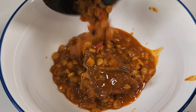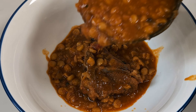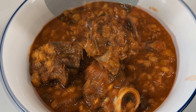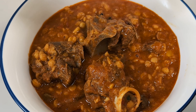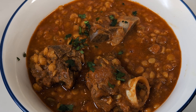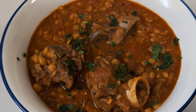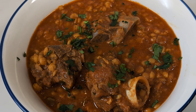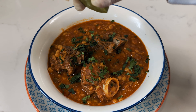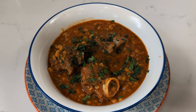It's time to serve. This culinary masterpiece pairs exquisitely with naan, tandoori roti, or for an indulgent treat, opt for paratha. A squeeze of lime adds a zesty dimension to this already spectacular dish.